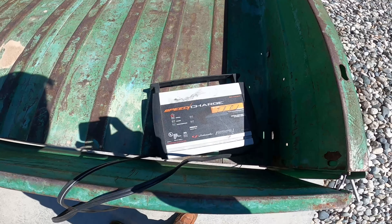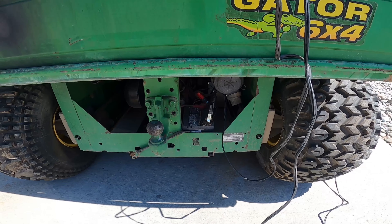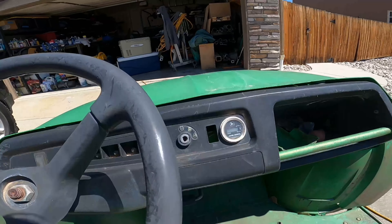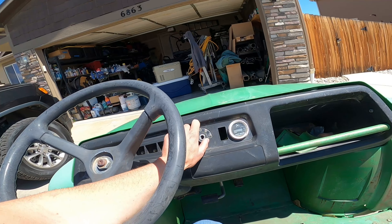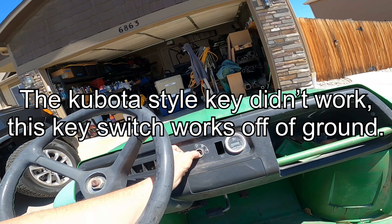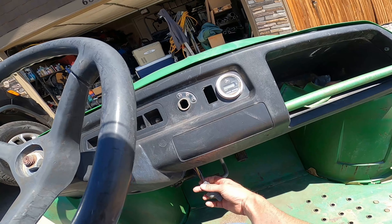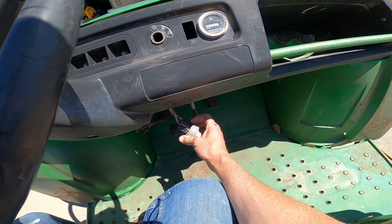We got a battery charger on this thing and according to that it's charged, so let's see if it's still actually good. We have no key and I'm not going to order a key because what I want to do is replace this with one that matches my tractor — the Kubota key, which is what Thomas used, Thomas being the brand of my tractor. We'll just figure out these wires and use a different key cylinder.